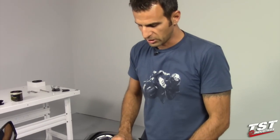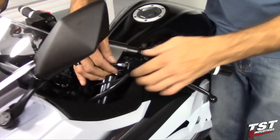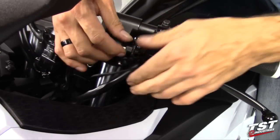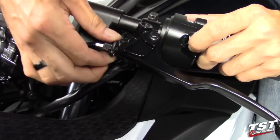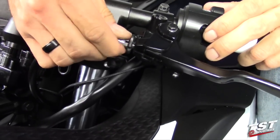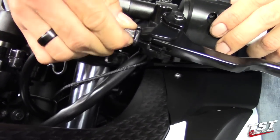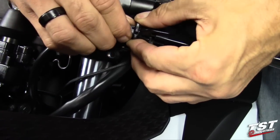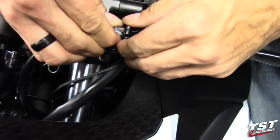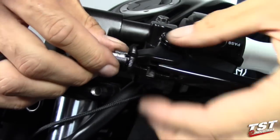We'll continue the installation with the clutch side. The first step on the clutch side will be to loosen the cable adjuster for the clutch cable — you want to unlock it from the perch and then move it in as far as it'll go. You might have to back it out a little bit.